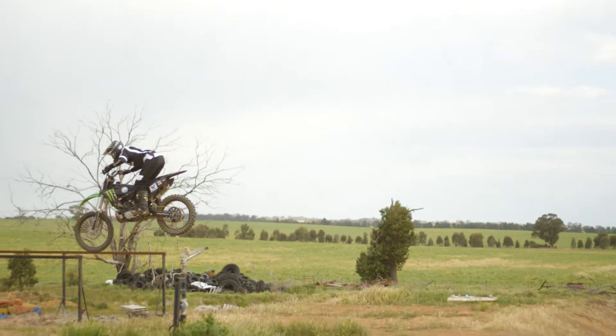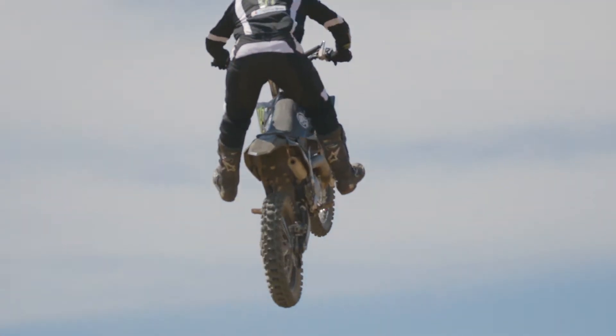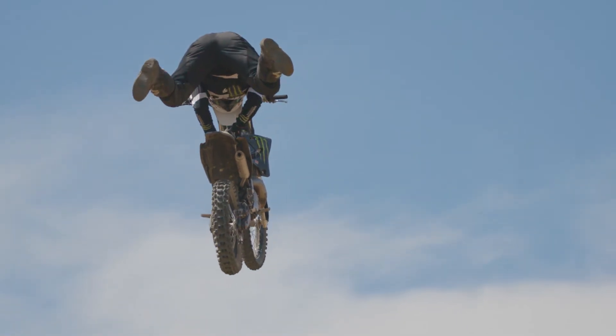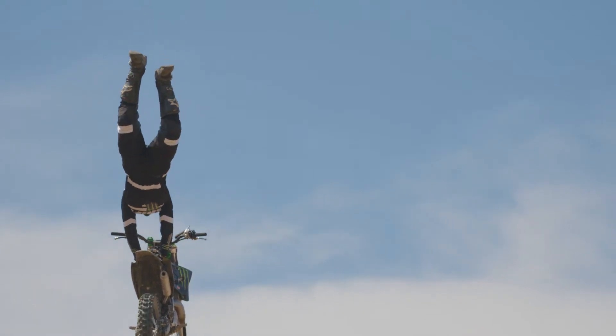When I leave the ramp I try and get my dominant grab hand, which I do seat grabs with, back to the grab as fast as I can, firmly grab the grab hole and then let my hips start floating up and then put my other hand that's on the handlebar back to the grab hole.